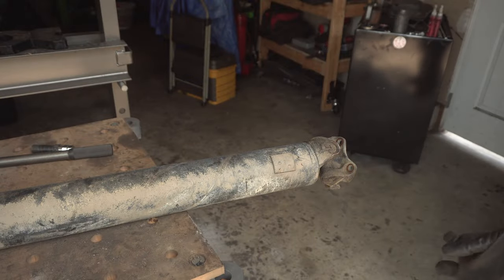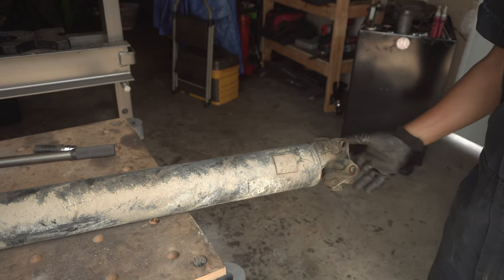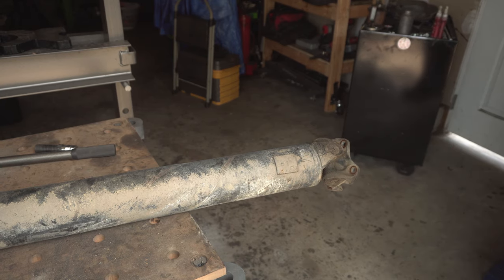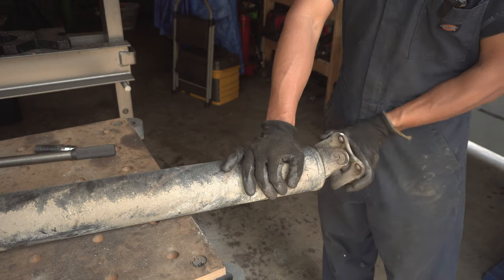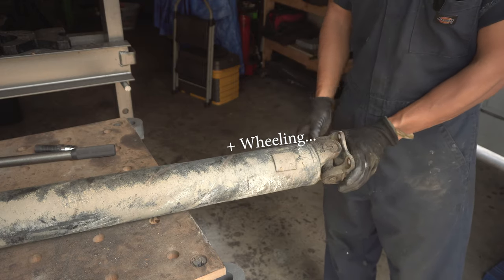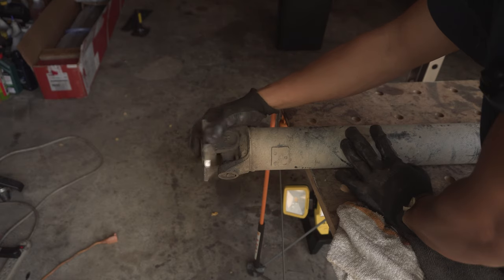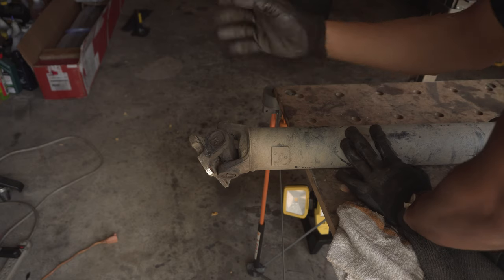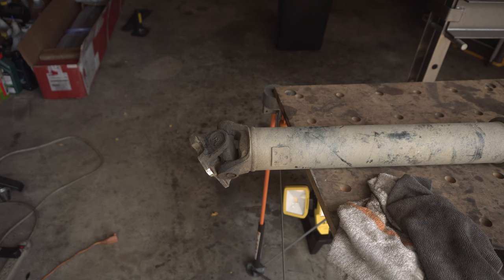Here's the driveshaft. As you can see, it's quite dirty and it's definitely gotten very worn down. 35 inch tires with the re-gearing is definitely very hard on the driveline, so the motor mounts and the transmission mount all took a beating. There are some tight spots when turning it, so at this point it's definitely a good time to replace these bad boys.